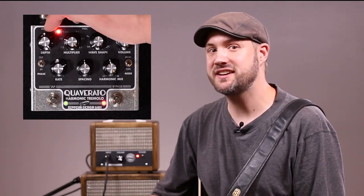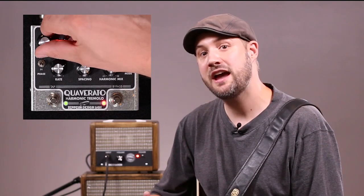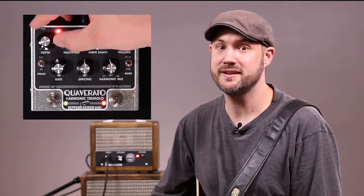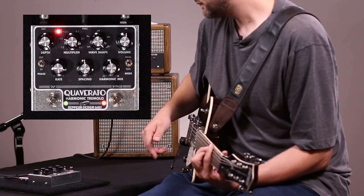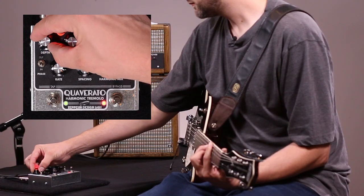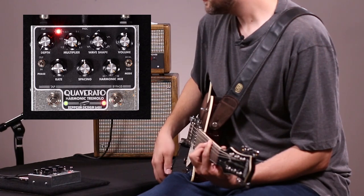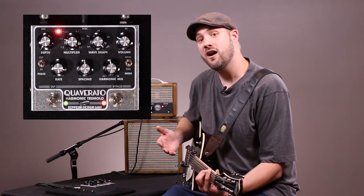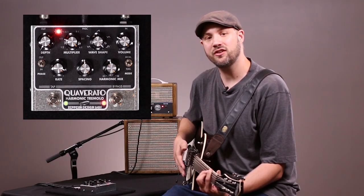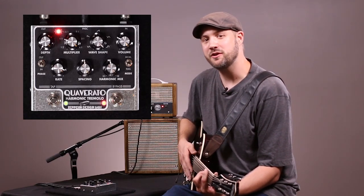The depth knob does just what you'd expect — it adjusts the intensity of the modulation applied to the guitar signal. In the fully counterclockwise position, the depth is at zero, which means the modulation is off. With the modulation off, the signal still retains the character provided by the analog circuitry. This ends up being a good way to fatten up your guitar tone.